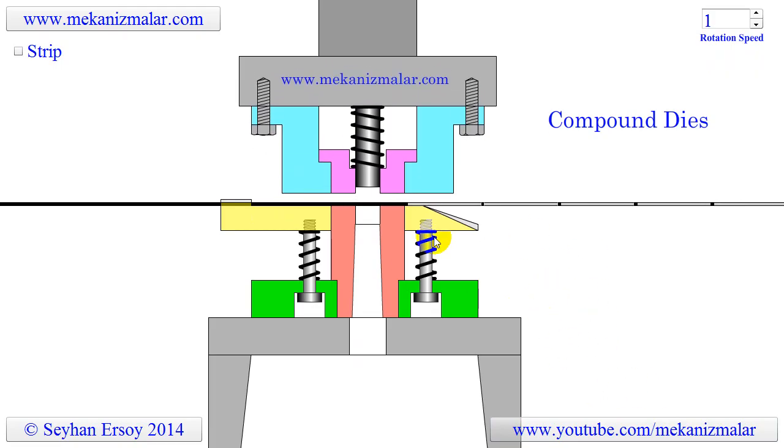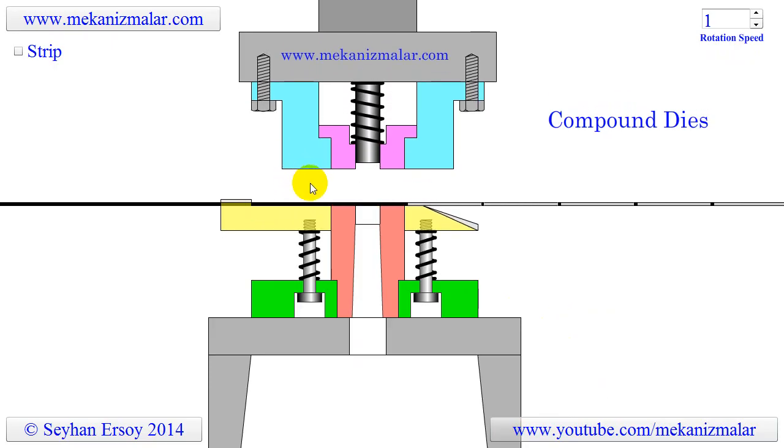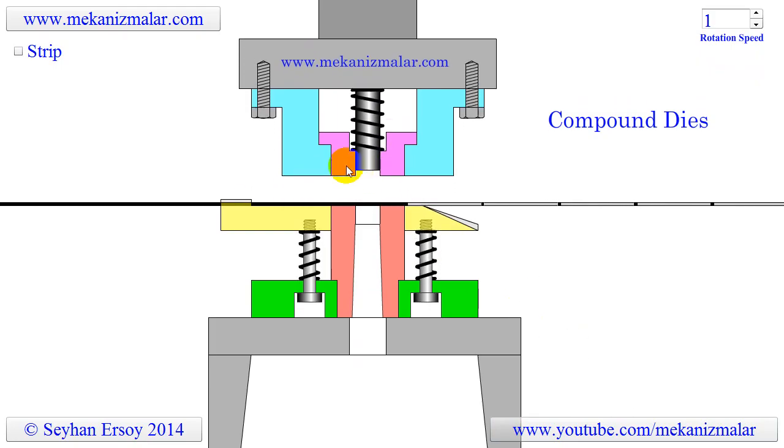At this point, the cycle restarts. If there is a danger that the washer may stick on the stripper, push pins should be added on the stripper to prevent catastrophic failures.